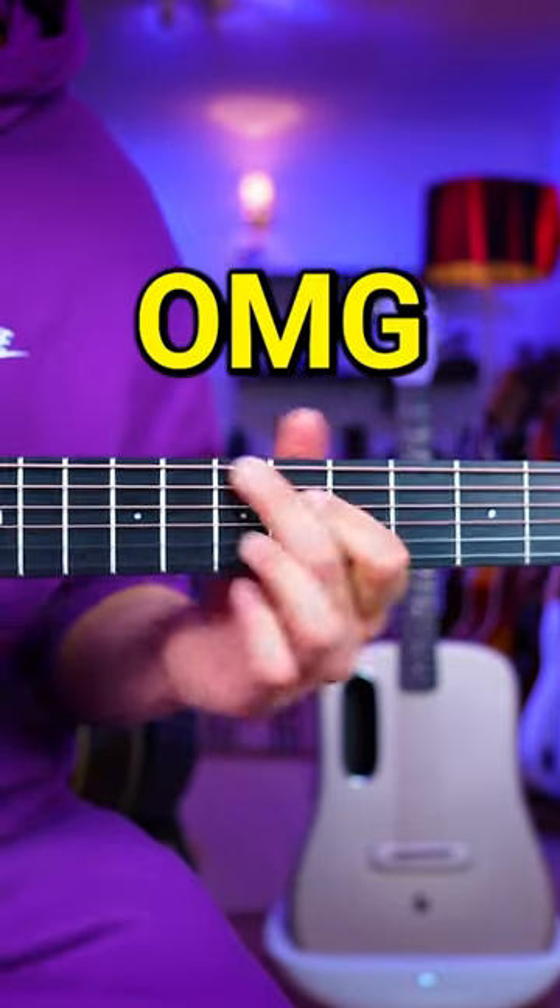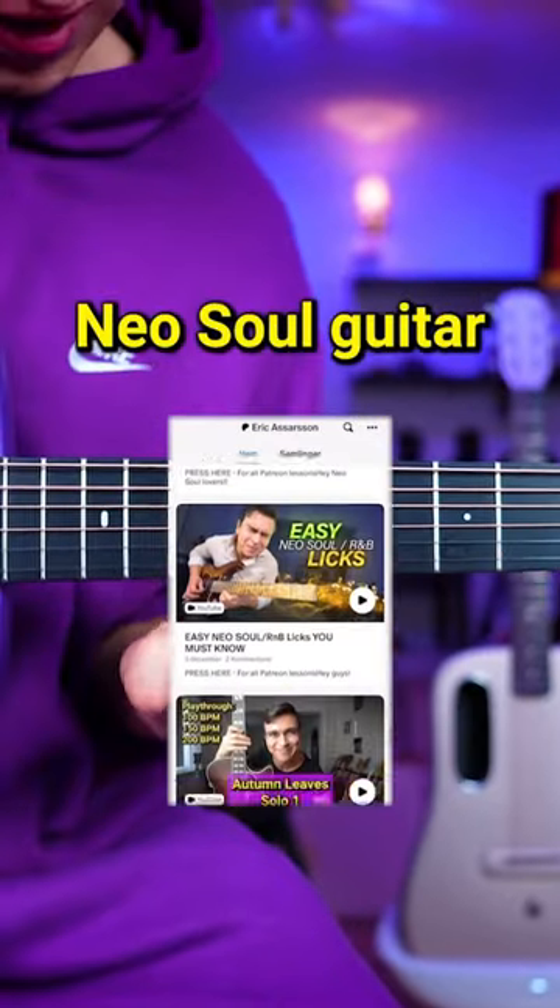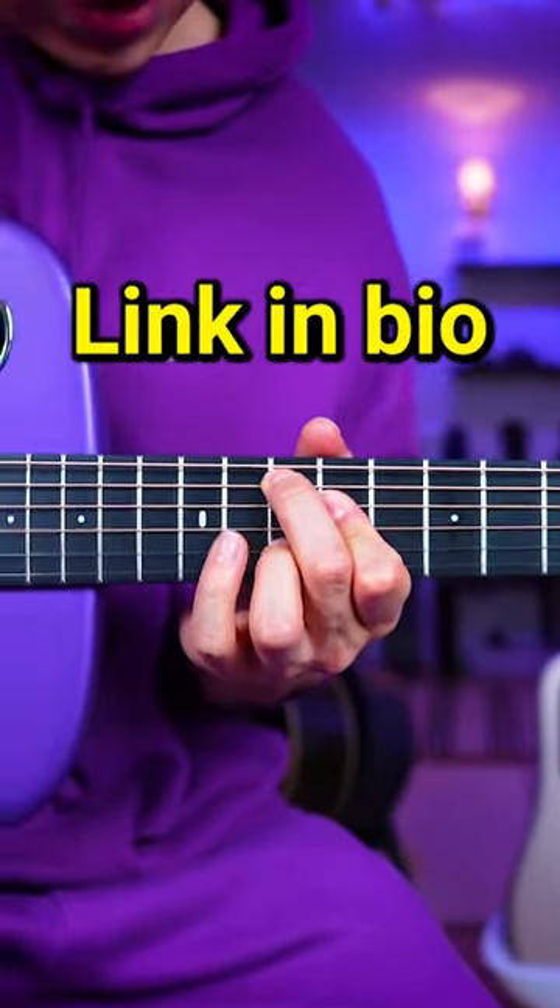Oh my god, whoa — I'm so happy that I'm following Eric here! Step four: join Eric's Patreon for exclusive in-depth soul guitar lessons. Link in bio.